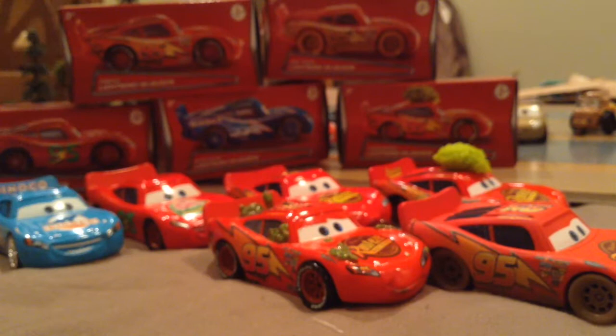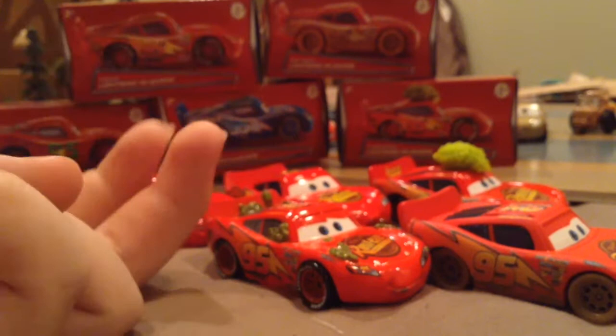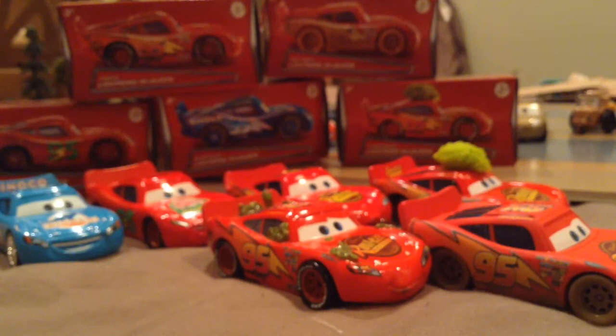Hello everyone, Aaron with Cars here for another review. Today we're going to be reviewing pretty much every single one of the new blind bags — the Cars Lightning McQueen blind bags. There are six of them.